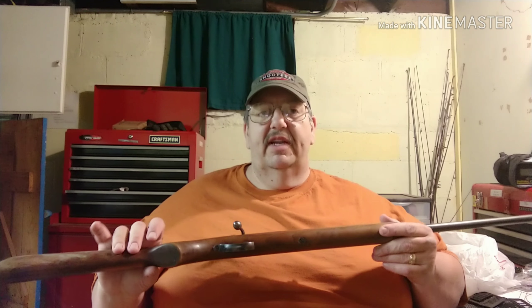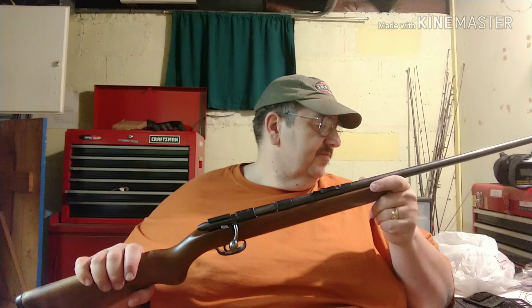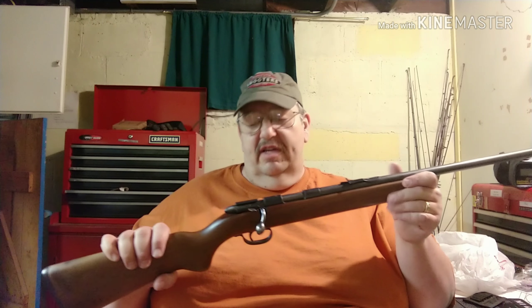This rifle was made in August of 1940. My grandpa bought it and used it. I've got pictures of him somewhere of him squirrel hunting with it.